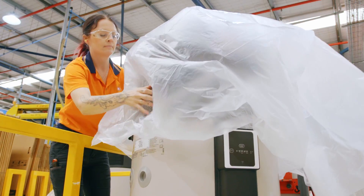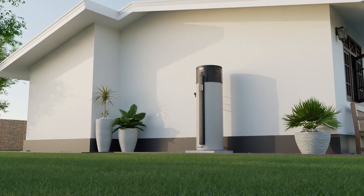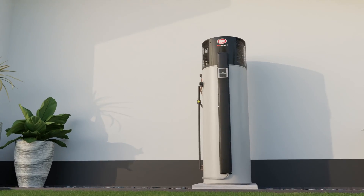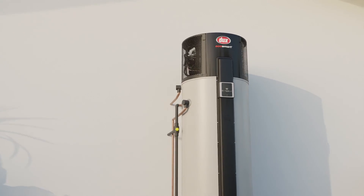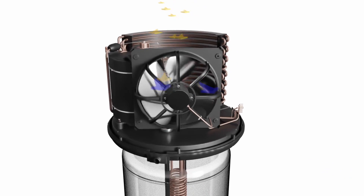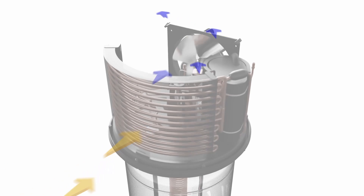Our heat pumps are manufactured right here in Australia and have been specifically designed for Australian homes and conditions. They're up to four times more energy efficient than standard electric water heaters, making them a great choice for households looking to reduce both their energy use and carbon footprint.